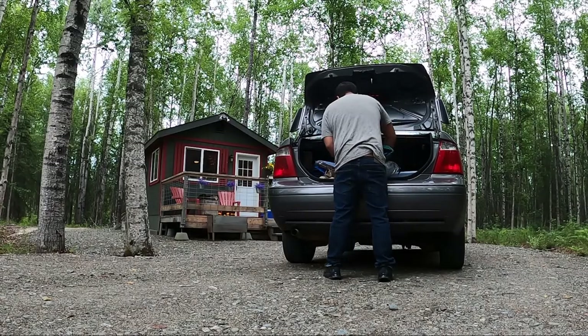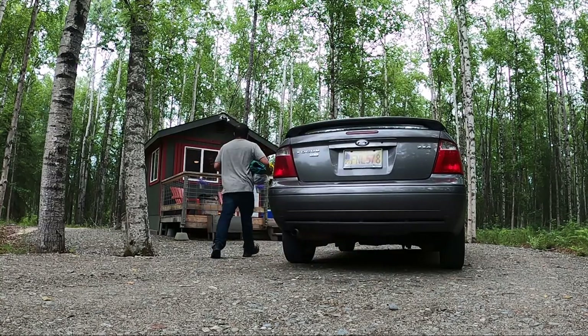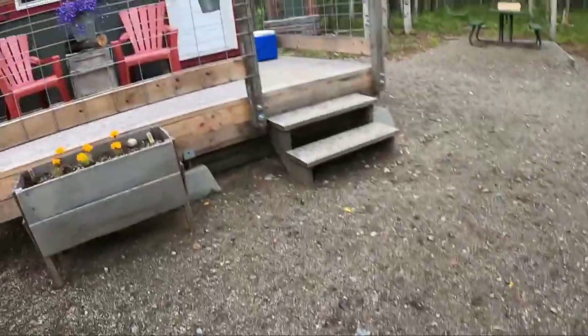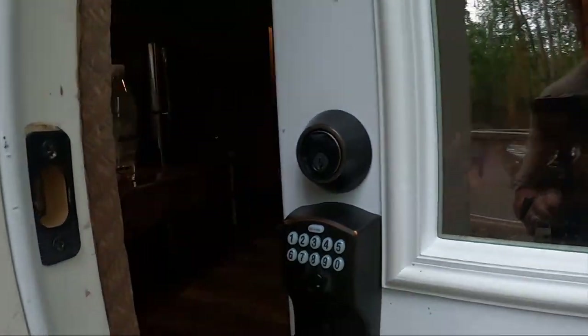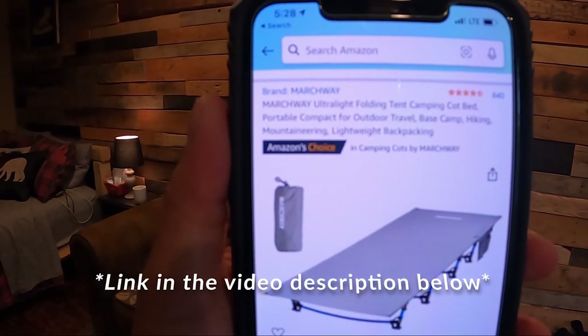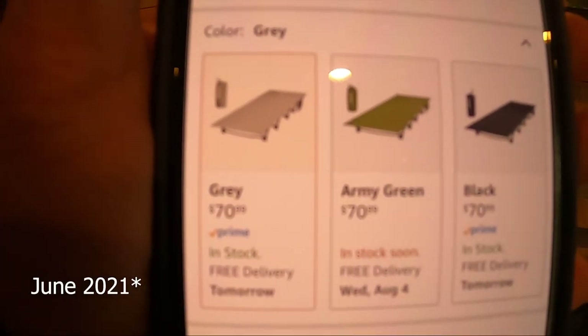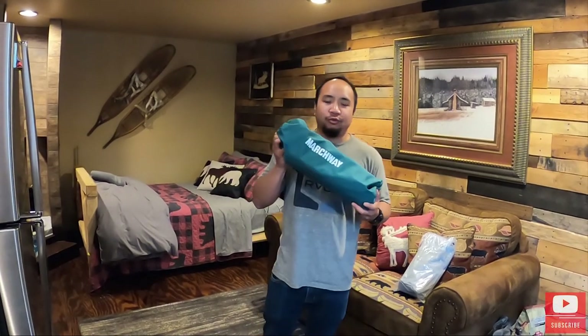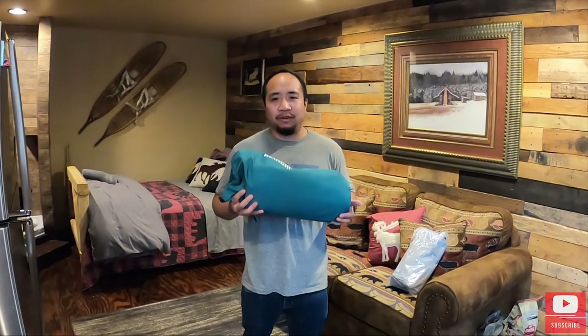The entire cot fits in this bag. It's starting to rain hard. This is the Marksway ultralight folding cot, and at the end of June it was about 70 bucks. The Marksway ultralight cot is about 4.8 pounds and it can support up to 275 pounds.